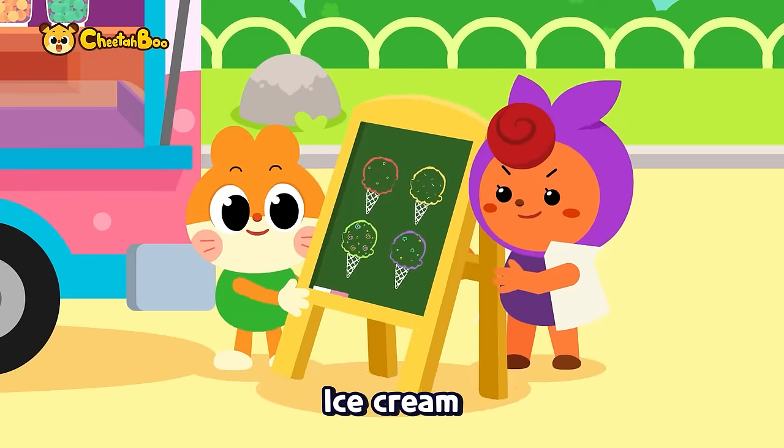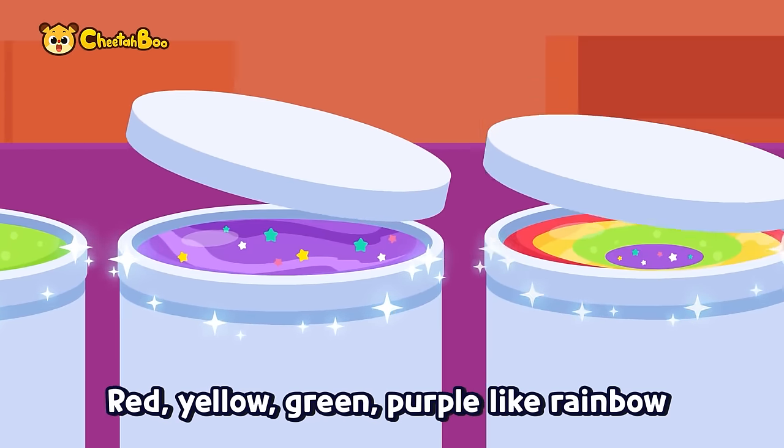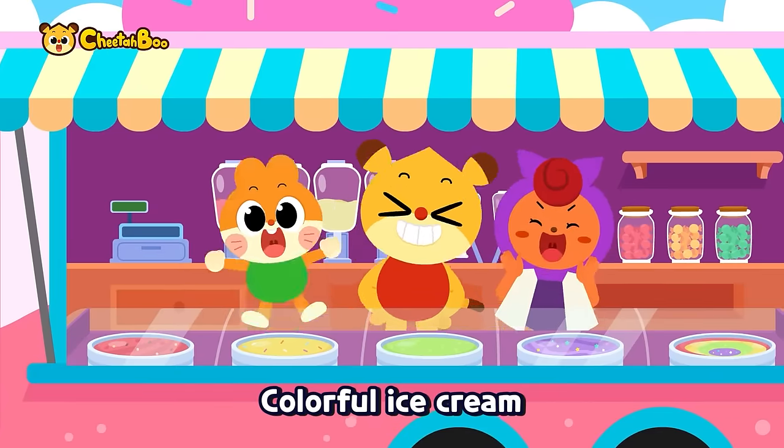Ice cream, ice cream! Fruit, cookie, candy — red, yellow, green, purple, like a rainbow. Colorful ice cream!